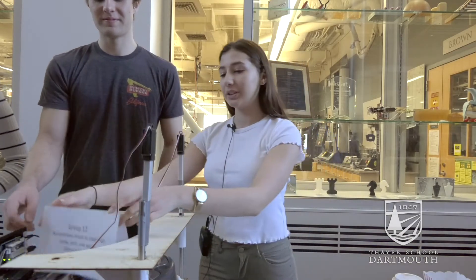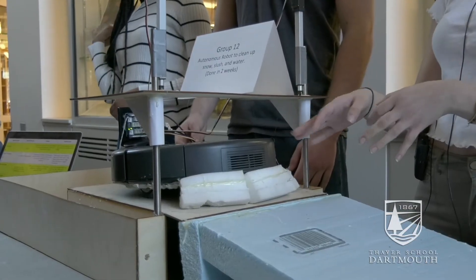Our project is called 'I Like to Roomba Roomba.' Basically what we did is we took our Roomba and kept its autonomous functionality where it goes around and cleans normally, but then added a sponge parameter around it so that it's able to absorb water. Previously the Roomba could only pick up 20% of the puddle, but with the added sponges it can now pick up 95% of the puddle.